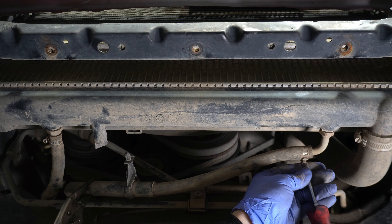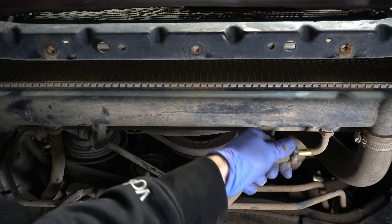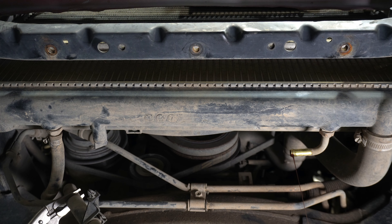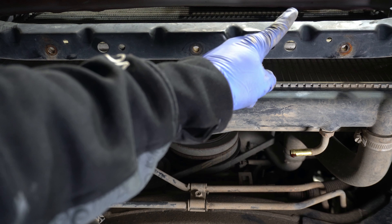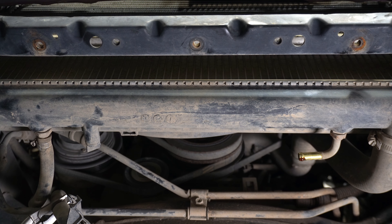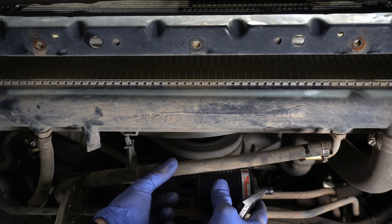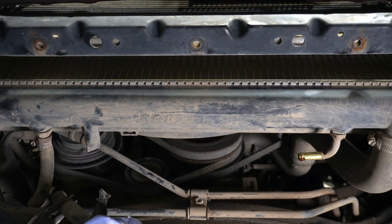We'll clamp this off — not too tight — and go ahead and undo this connection, letting it drain into the pan on the floor. Just be aware it's going to leak on you. We're going to run this hose to the lower side of the new cooler, and the top hose will come in line with our filter. I'm finding the location for the filter right here and will cut the hose approximately right about there.